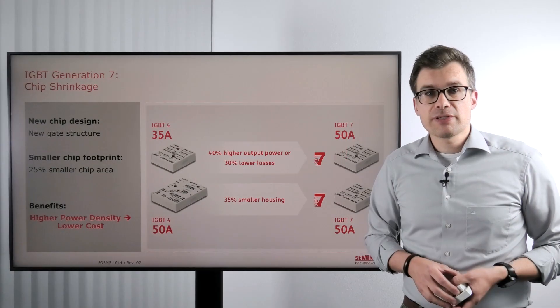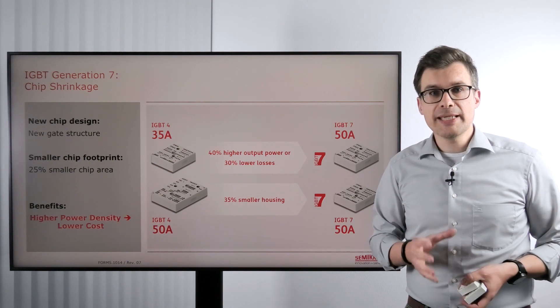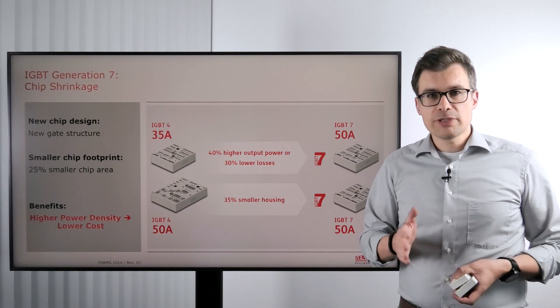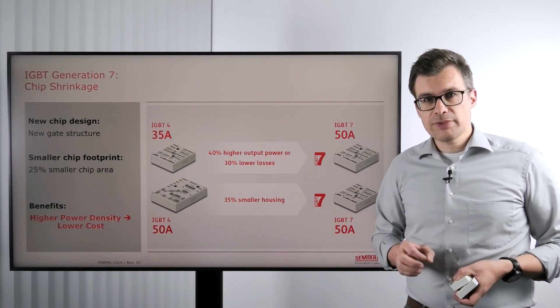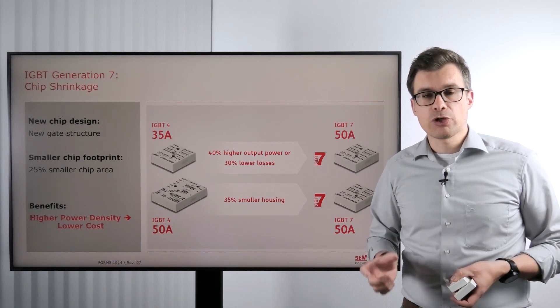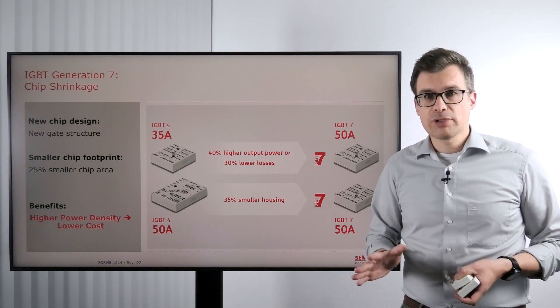IGBT Generation 7 comes with a completely new design and the main design change is actually the gate design. Thanks to this new gate design, the Generation 7 IGBTs come with a much smaller chip area at the same nominal current. This gives us several features.